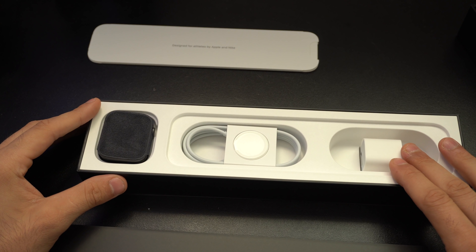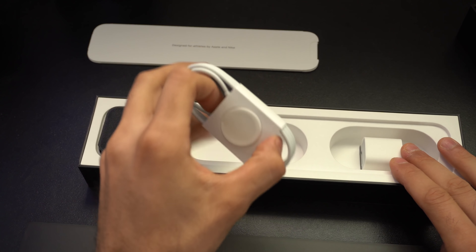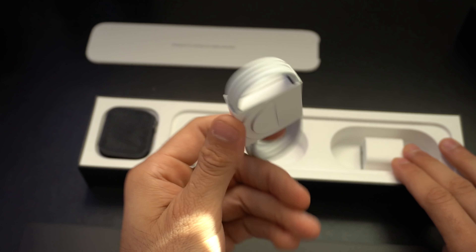On the right we have the standard 5-watt power adapter, and here is the charging puck for the Apple Watch.